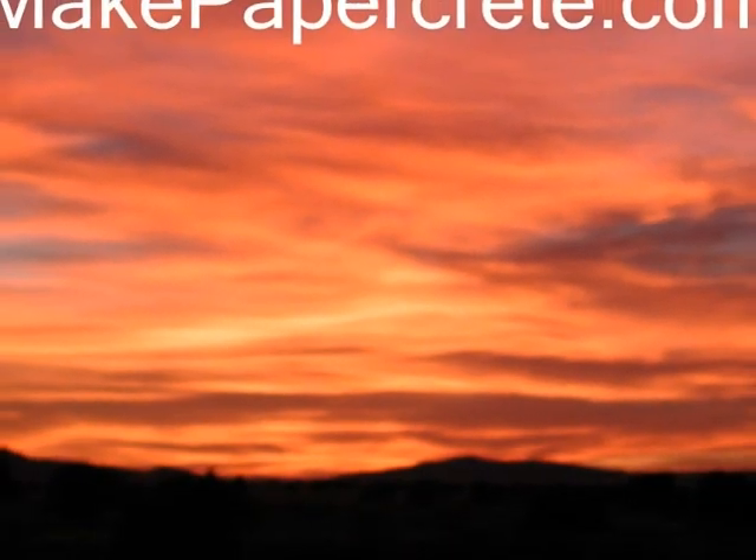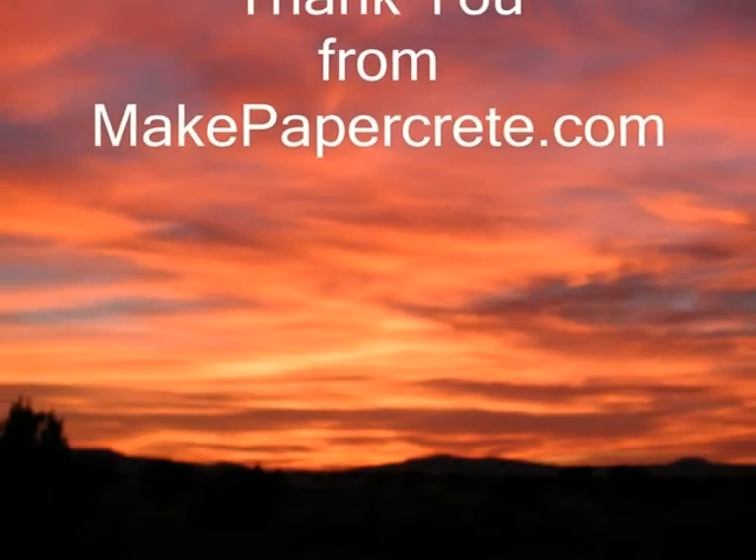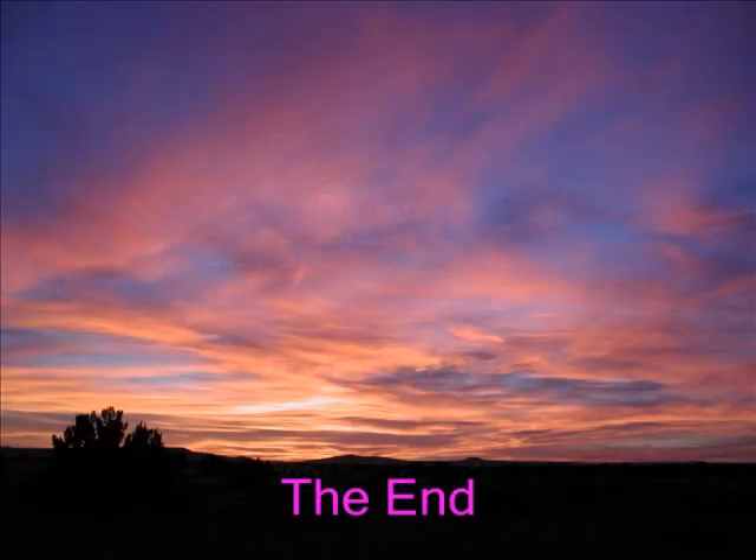Thank you for watching. I hope you found this short presentation informative and enjoyable. There is, or will be soon, an instructional video showing step-by-step how to make the toe mixer we made at MakePaperCrete.com. Your feedback and comments are welcome. Thank you.